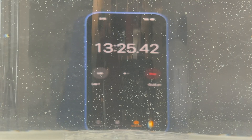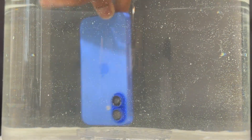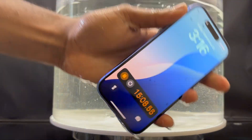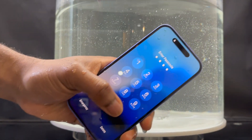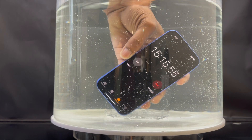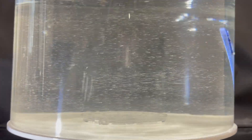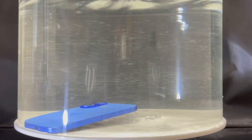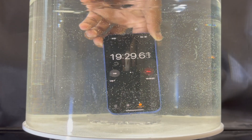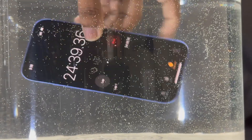The iPhone 16 is back underwater and I kept moving the device around until I hit the power button again. At 15 minutes, the iPhone 16 has been underwater and it seems to be fine. There are no issues with the screen nor the cameras. I don't see a lot of bubbles forming around the cameras either, which is a good sign.